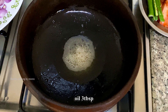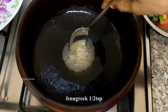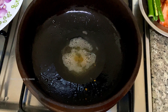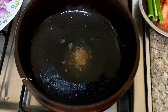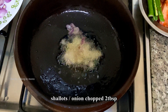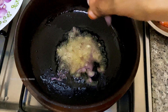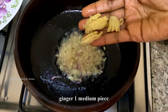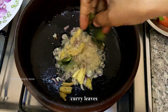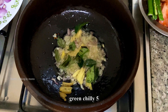Heat 2 to 3 tbsp oil, add half teaspoon fenugreek. Add shallots or onion chopped, 2 to 3 tbsp. Then add 1 medium piece of ginger, some curry leaves, and 3 to 5 green chillies.